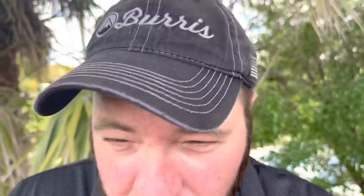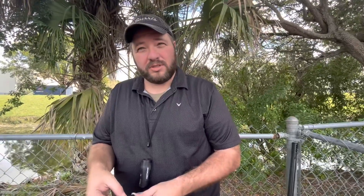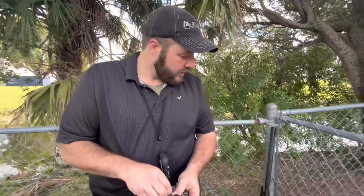This Burris BTS50 — Burris has never put it, I've never put it on a spring air rifle. One of the biggest things in the community is how will the harmonics on a spring air rifle affect the digital scopes? Because we all know spring air rifles are tough on scopes. So far it's holding zero.